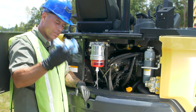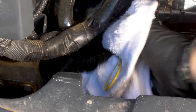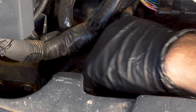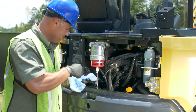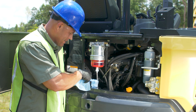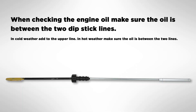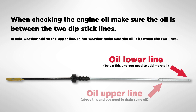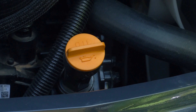Next thing we've got to check is the engine oil. Go ahead and grab your rag, wipe down around the dipstick, make sure it's nice and clean so you don't transfer any dirt into the dipstick tube. Grab the ring, go ahead and pull it out, give the dipstick a quick wipe, reinsert it, and make sure you seat it down all the way. Pull it back out and check your engine oil — there are two lines: a lower line that tells you the oil is low, and an upper line that tells you the oil is full. You want the oil to be somewhere in between. If your engine oil is low, come down to the orange cap, pull it off, and that's where you'll refill your engine oil.